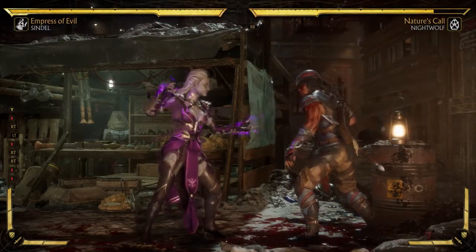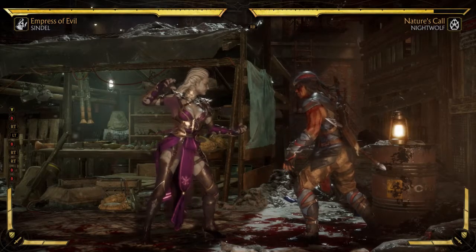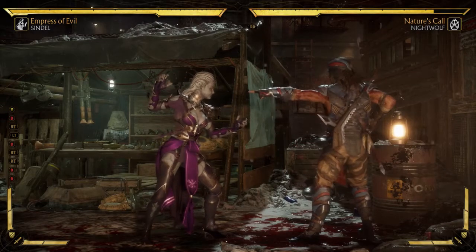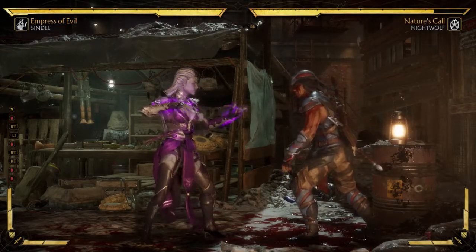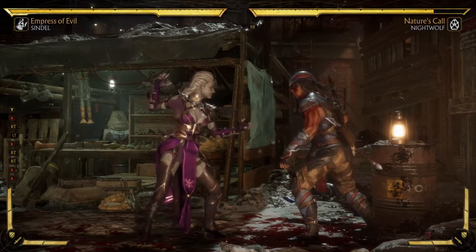All right guys, welcome back to Raging Reviews. Today we're going to be looking at Sindel and her moves. I'm going to go over all the moves for the variation of Empress of Evil. Keep in mind that this stuff changes with each variation and custom variations that you add moves to, so this is just for this one.